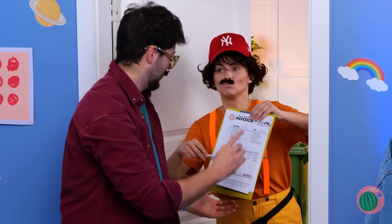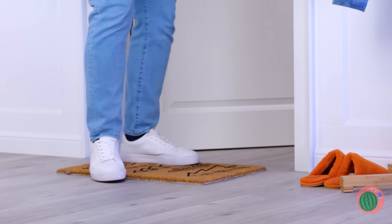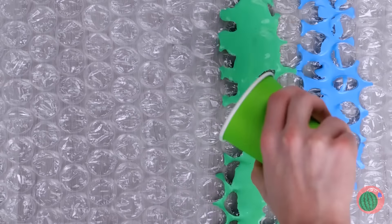Oh look, a package! I wonder what's inside. The best part's usually the box. I stand corrected! Wow! I mean… you just can't beat bubble wrap! Needs a splash of color. Can't beat rainbow!